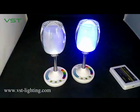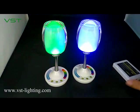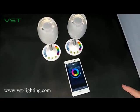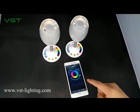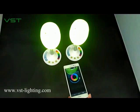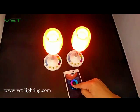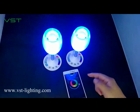Now let's try the Wi-Fi box. Now the two lamps are connected to my Wi-Fi control on my Android system. Turn it on. Change the color together. The remote control can also connect them together.